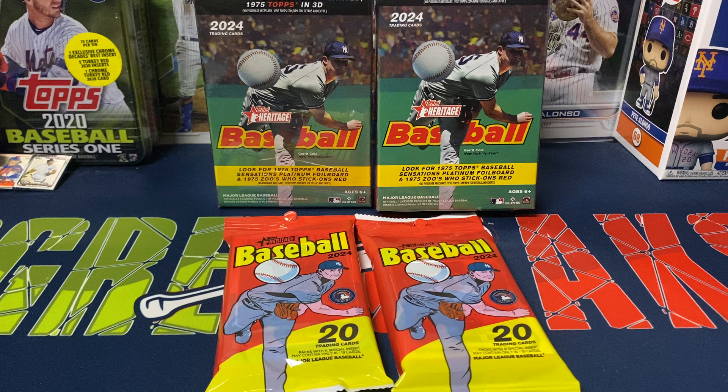Usually with Heritage I do a video for each of the different formats. I figured I'd do a couple of the value packs and a couple of the hanger boxes, but usually these are not the greatest versions, so a smaller sample size — two value packs and two hanger boxes. I wasn't really paying attention to prices, but I believe these were $6.99 a pack and $11.99 for a hanger box at Target. Walmart I think is $13.99, so Target is definitely the cheaper route.